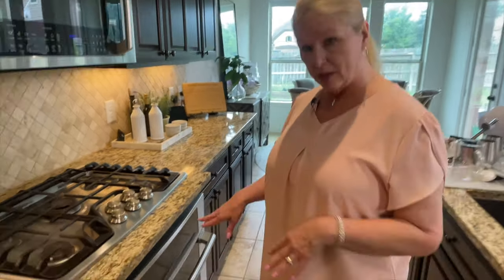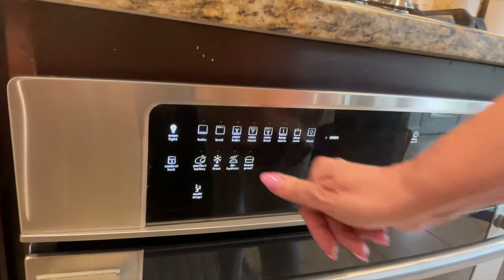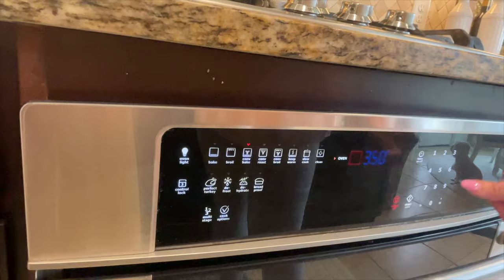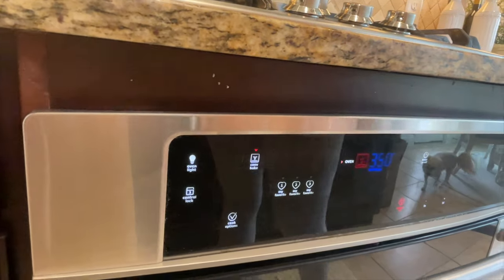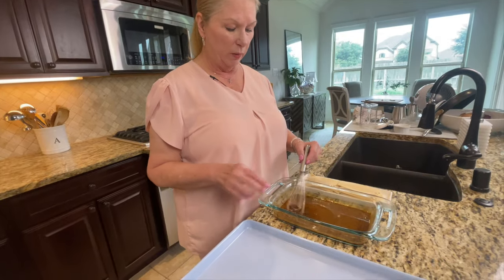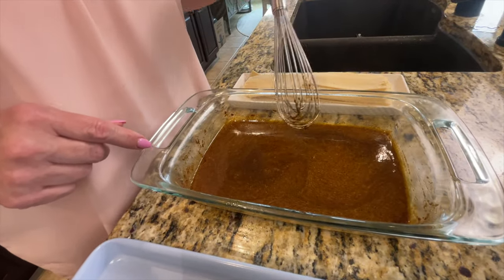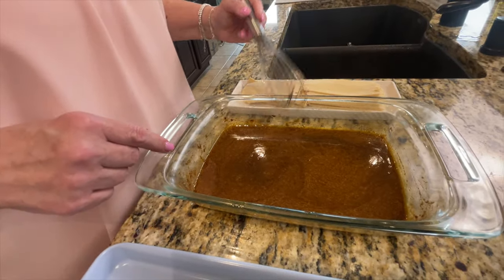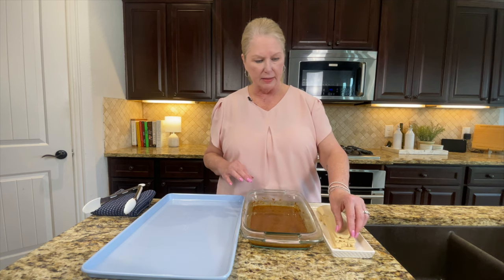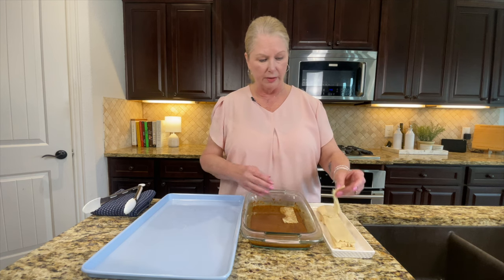I'm going to go ahead and preheat the oven before soaking the tofu. I'll use convection bake — if you don't have that, that's okay — and it's going to come on at 350°F. I also forgot to add the quarter cup of water, so I went back and added that and stirred it up again. Now I'm going to lay my tofu slices in the marinade to let them soak. It soaks up so quickly so you don't have to leave it very long.